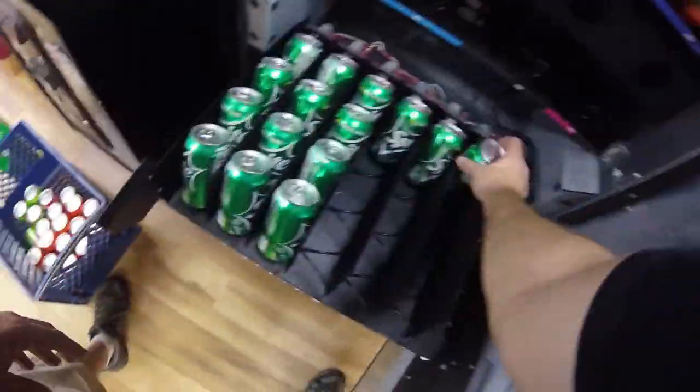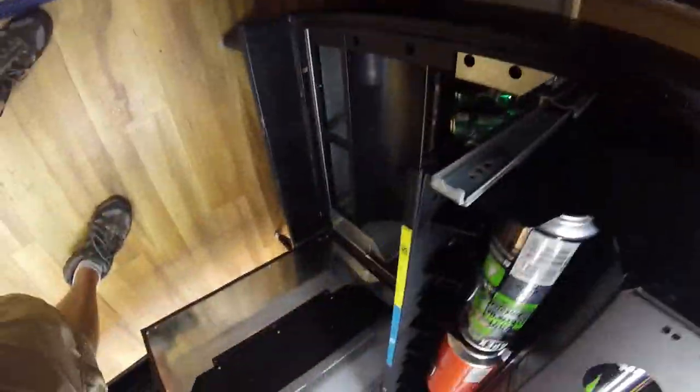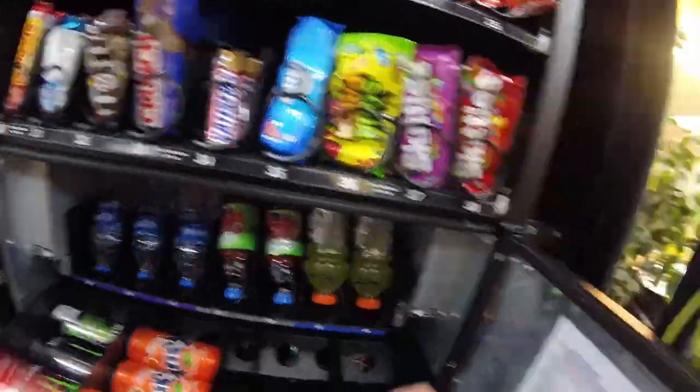Doing the whole bottom row as Sprite since this location requested it. Next doing some 16-ounce Orange Fantas — I struggled to figure out what to do for that second 16-ounce column, since this machine is set up for two 16-ounce cans and two 12-ounce cans in the middle row. We'll see between the Fantas and the Monsters which ones do better, and then figure out something else to replace if one doesn't perform well.